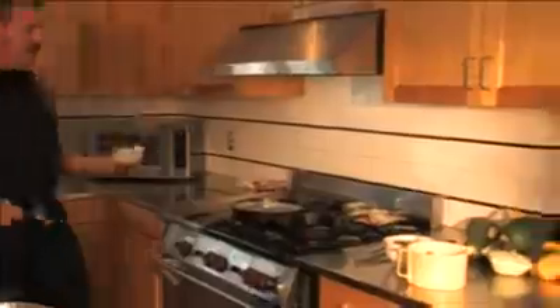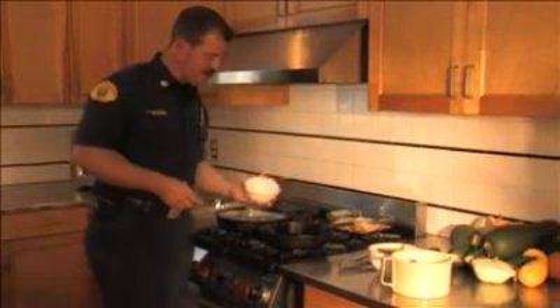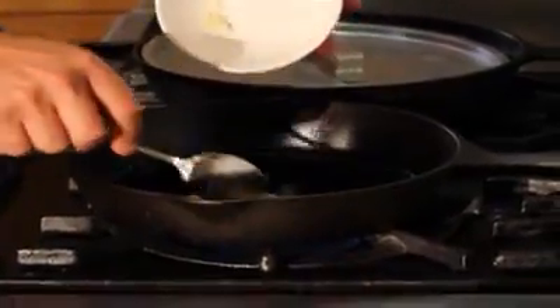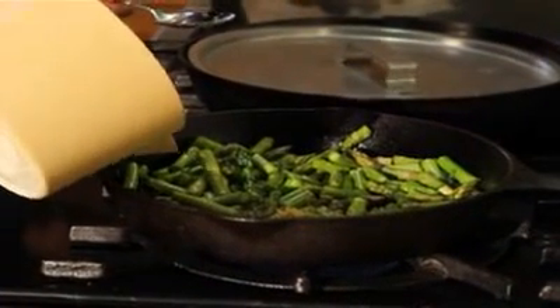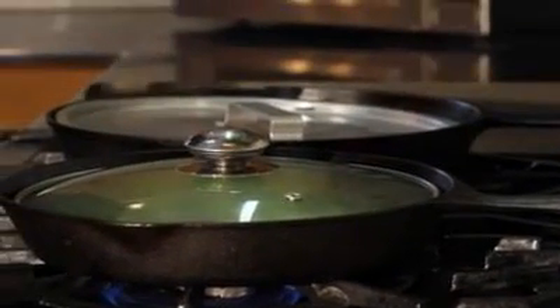There's our nicely browned coconut. We've got about four minutes left, so we'll throw our asparagus in — a couple tablespoons of olive oil — then add the lemon juice to it. Cover it, turn the heat off, and we'll go ahead and get the table set up and get ready to eat.